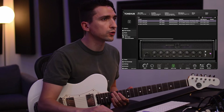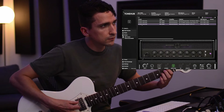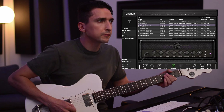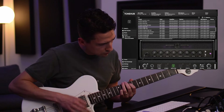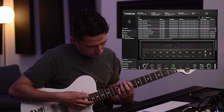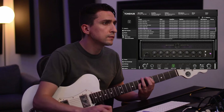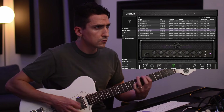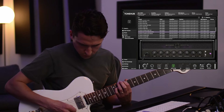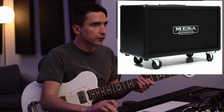The Blues Breaker is really focused sounding, which is cool. For this kind of tone, I think I prefer the Mesa Boogie. Let's go ahead and just jump into some more — we're going back to the Vox cab, then let's go ahead and go into the Mesa Boogie cab.